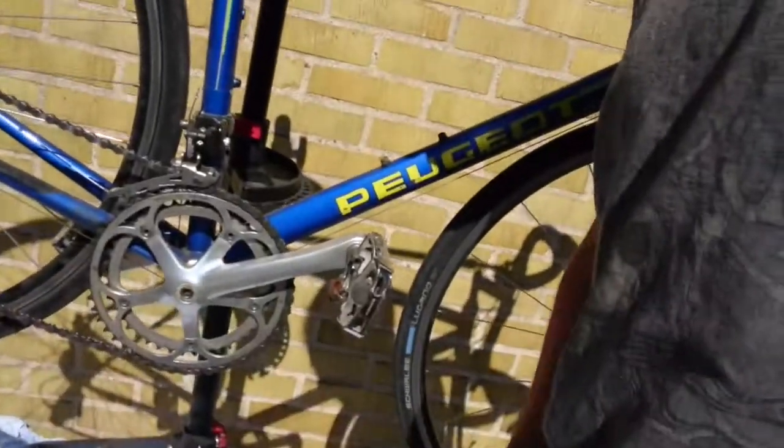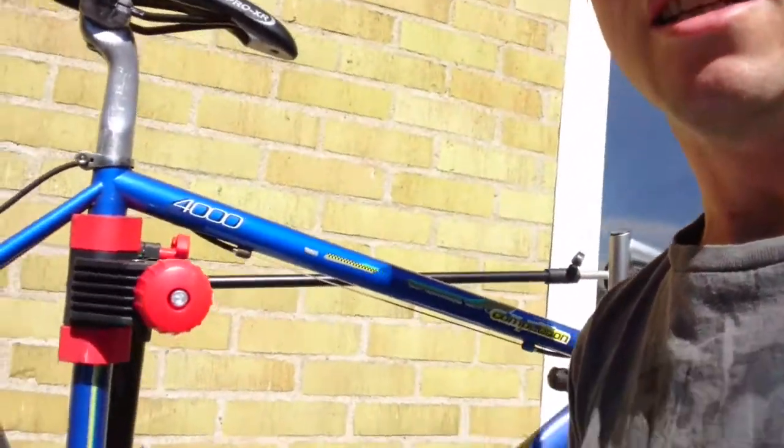I've also put an old bed sheet underneath because I have lost many screws down these decking boards. So I will be starting to take it apart. I'll take the wheels off, I'll start with the brakes, I'll show you everything and I'll keep you posted. So here goes — summer project 2018, making this bike look beautiful.